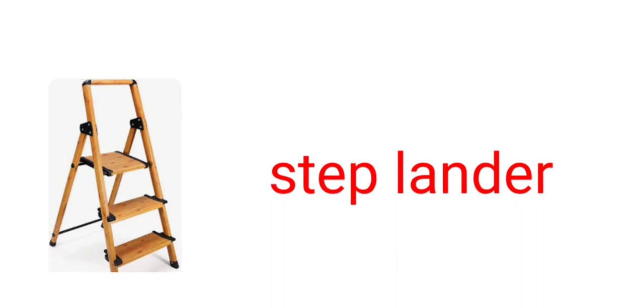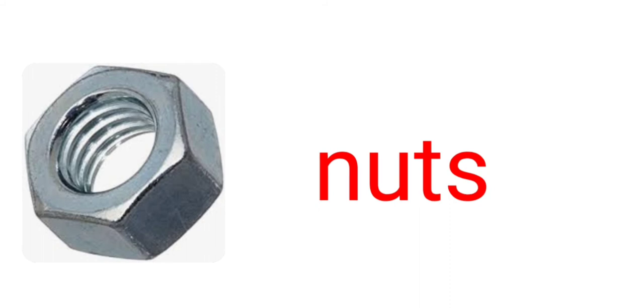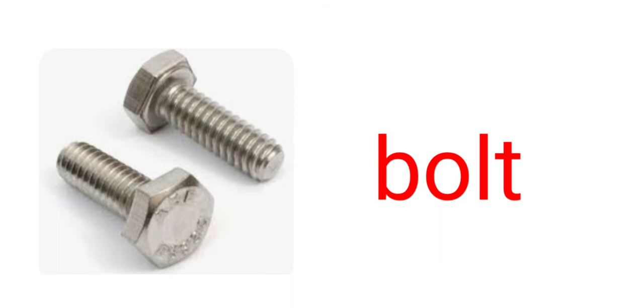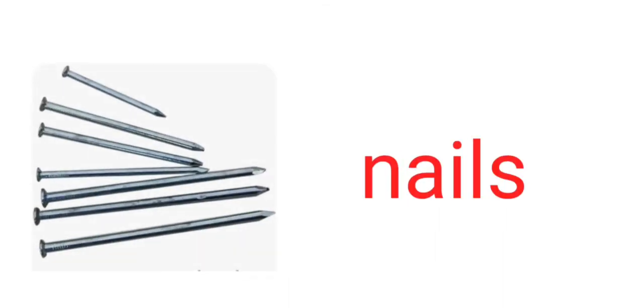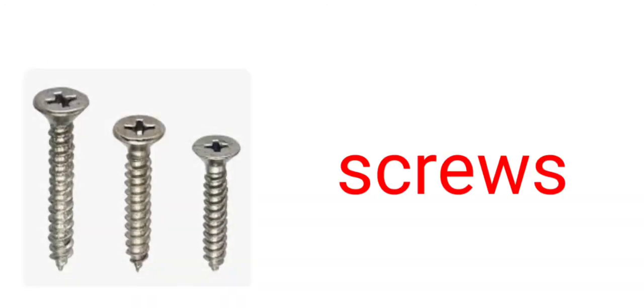Shovel. Step lander. Nuts. Bolt. Nails. Screws.